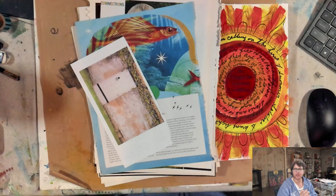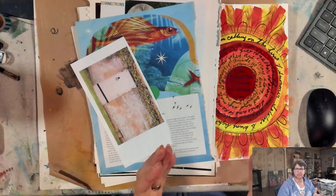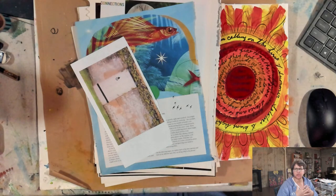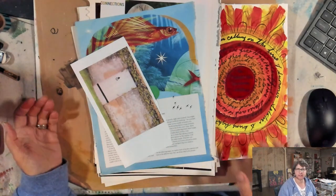This is Painting in Your PJs live with Manette, and this show is all about how we use art as a process for connecting to ourselves, for shifting emotions, for just bringing in more joy, which is the theme for today.